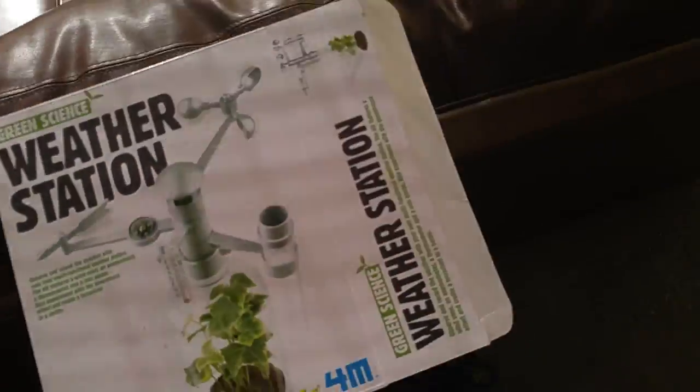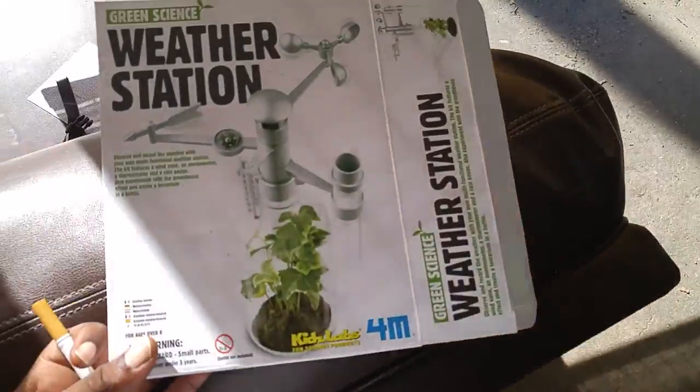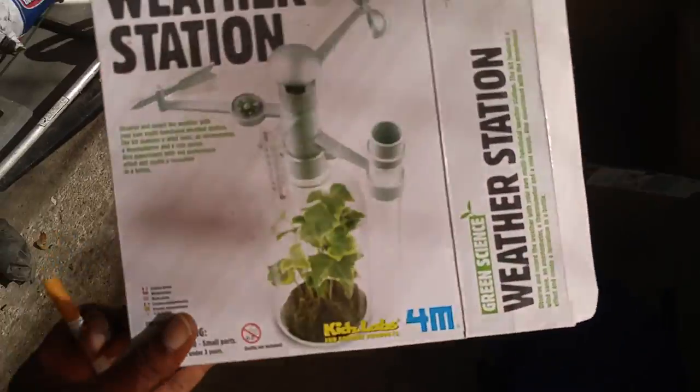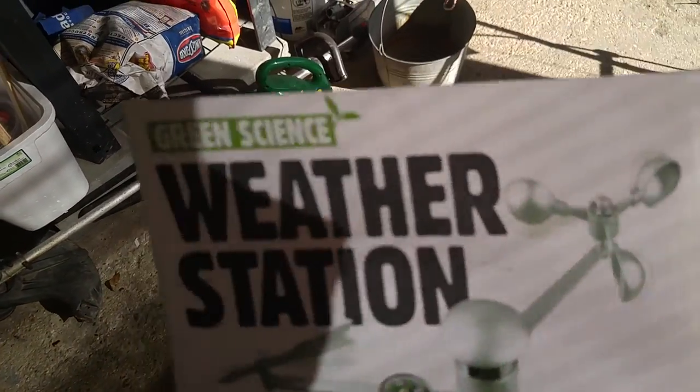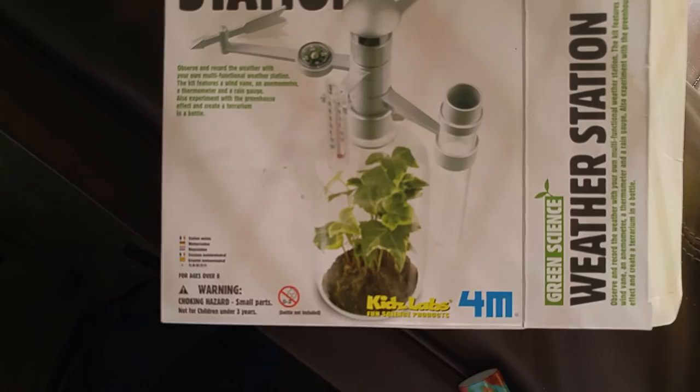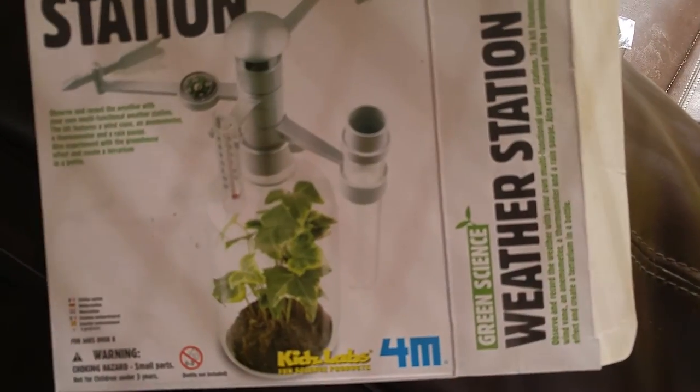What's up guys. Got the 4M weather station kit here today — got it in the mail today along with a bunch of other packages. It comes with everything you need, except the 2-liter bottle, so I just ran to the store and got one of those.